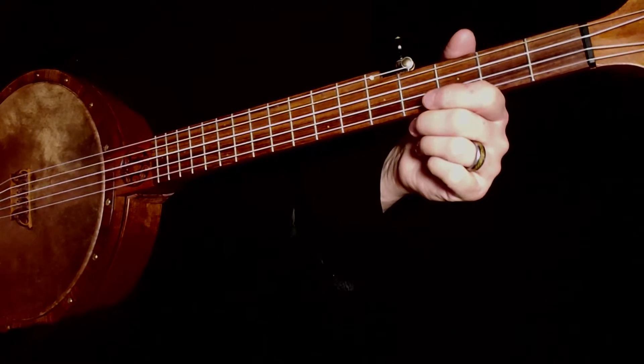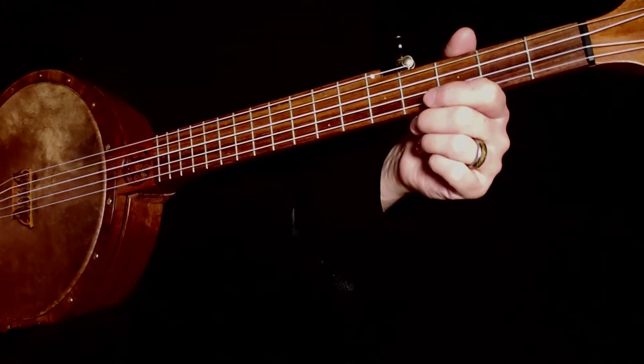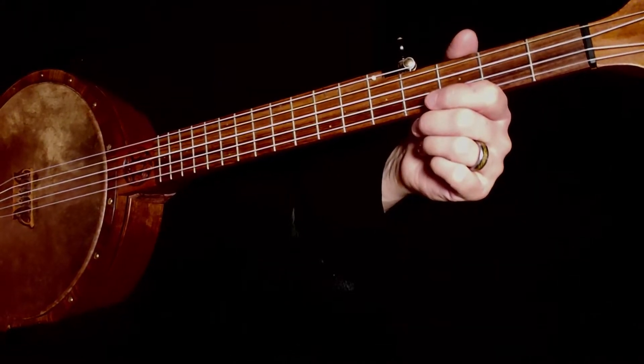Welcome to Burt Ridgeway's Learning for Life. This is Lesson 7, Part 7 of Learning a Tune from Scratch. And in this lesson, we're going to be talking about licks.